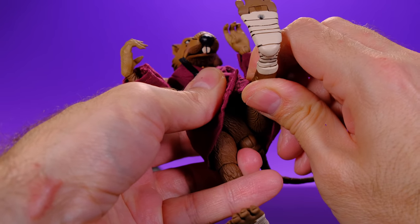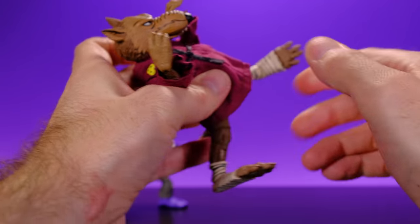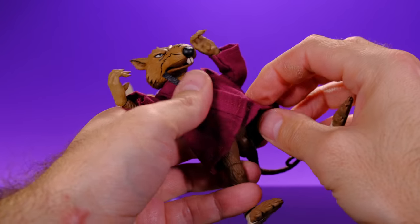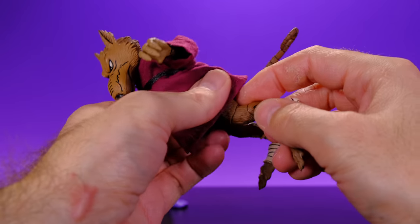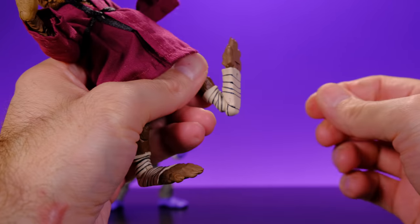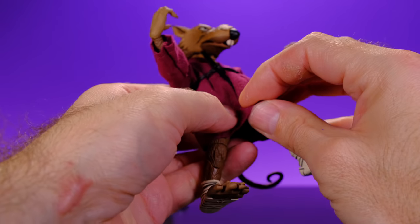For the legs, they go forward to a decent point, come out to the side a really good amount — he can almost do the splits — and kick back to a limited degree. He does have an upper leg swivel, though with more sculpted detail it's a bit harder to get it to swivel. He has double jointed knees with a good bend. No lower leg swivel again — they could have put it right above the ankle wrap but left it out. The foot goes forward and rocks side to side. Overall articulation on Splinter is pretty good.